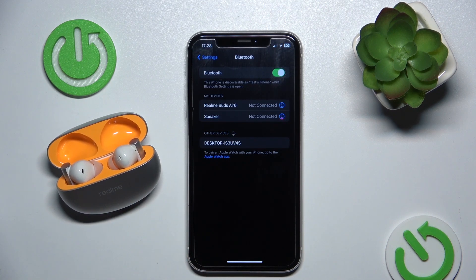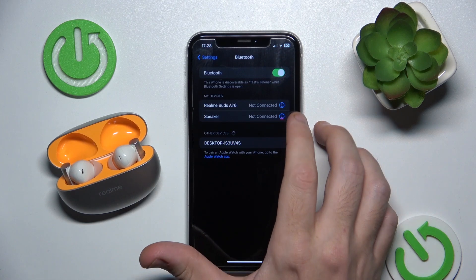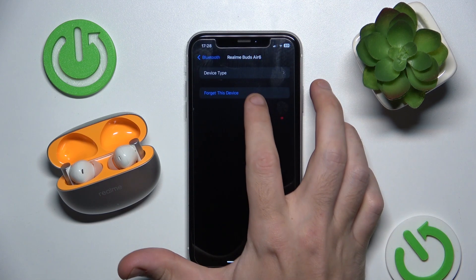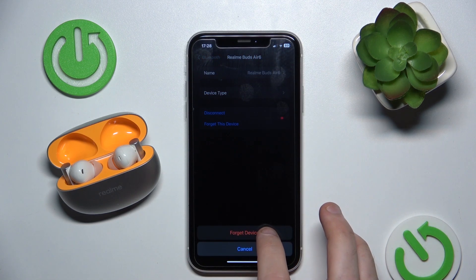If this doesn't help you either, click on the information icon on your iOS device or the settings icon on your Android device. Forget this device, and forget device again.